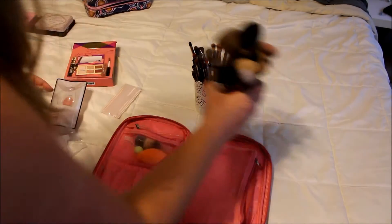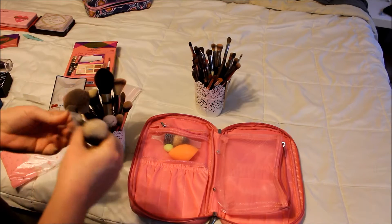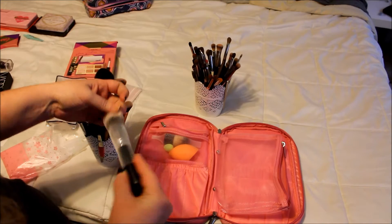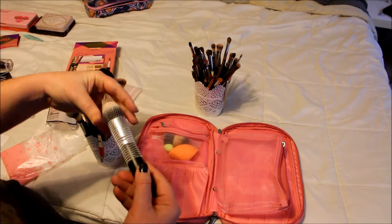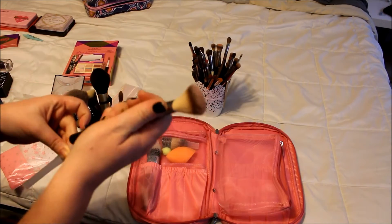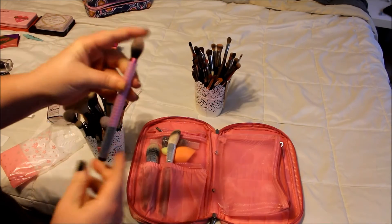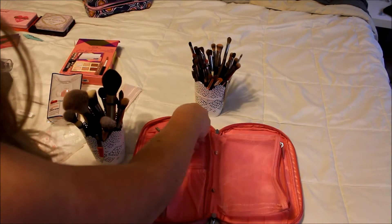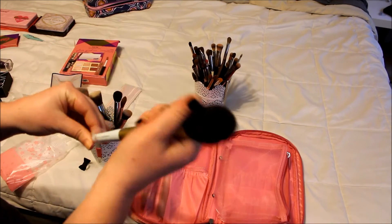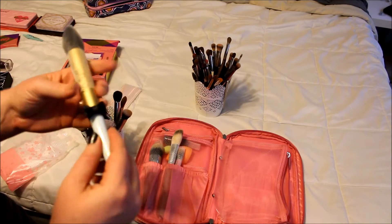Let's start off with face brushes because that's going to be really quick. Obviously my Morphe M439 — this is my go-to foundation brush, so this is coming with. Moving on to my favorite blush brush, this is the Morphe S13. And my favorite highlighting brush is the Real Techniques setting brush, so I'm going to put that in there too. I am going to bring my Mr. Right from Too Faced — I swore I was going to use it for decoration, but I used it one time and now I'm in love. And yes, his little bow tie is coming with.